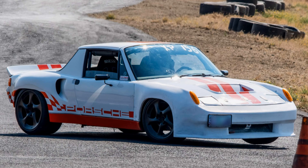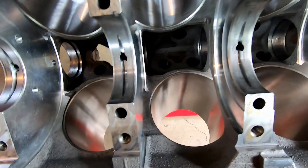Welcome back to Budget Outlaws. Today we're continuing our turbo build and engine rebuild, assembling the LS6 engine from scratch and adding a few other items along the way.